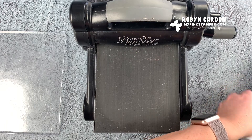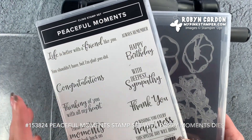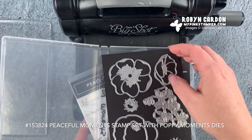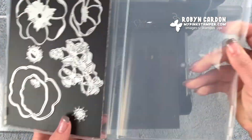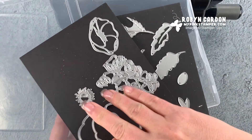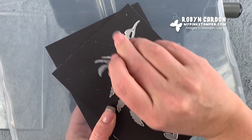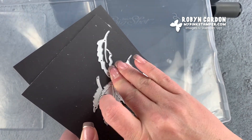I'm using the Peaceful Moments bundle. This is a stamp set that is just sentiments, and then it's a coordinating die set so you can make these beautiful flowers. So let me grab everything we need for the flowers. We only have one thing we're stamping today - everything else is die cut. We're using the flower, the outline or the solid flower, this centerpiece here, and then these two for the leaves.